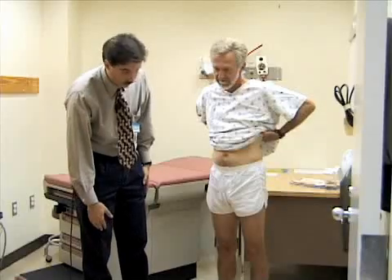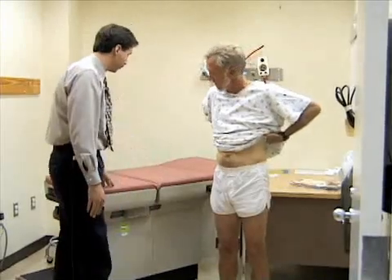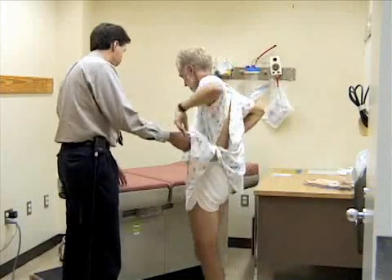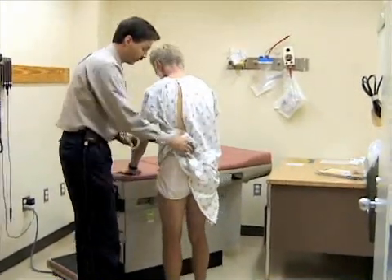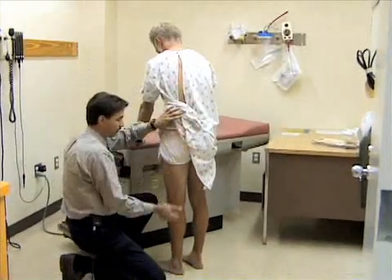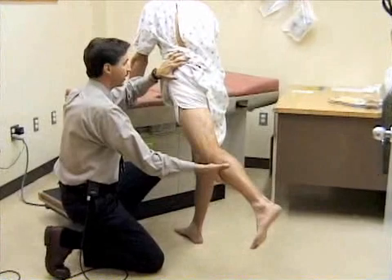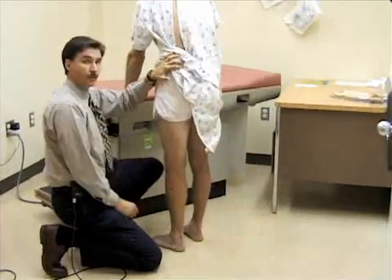Now I'm going to take a look at extension of the hip while he's standing — this is a fairly easy way to do that. Bill, if you could move to the table and support yourself so we don't lose your balance. Try to stand up straight. I'm going to reach down and support your leg and extend it back. You would expect about 20 to 30 degrees of extension. You can also do that in the prone position.